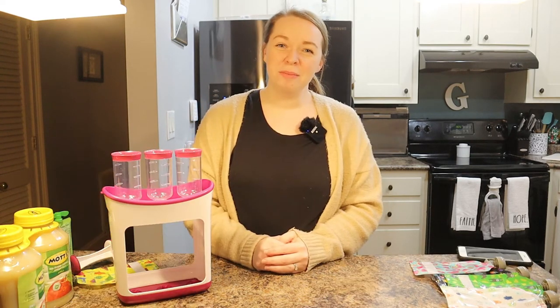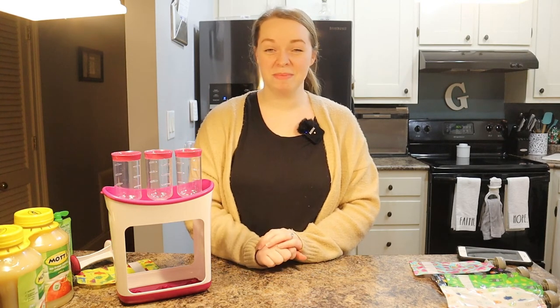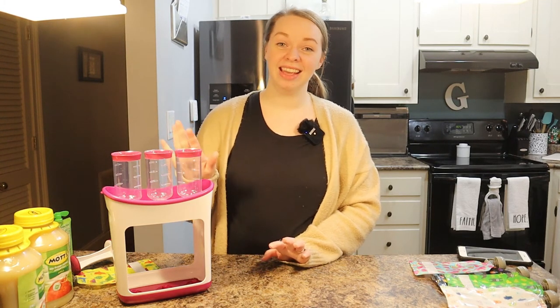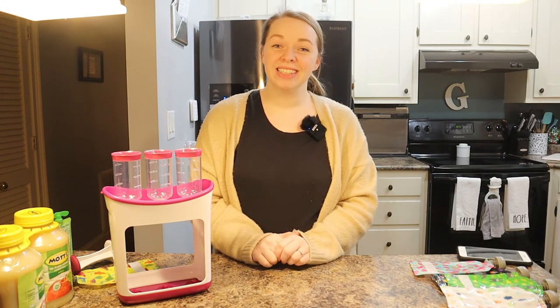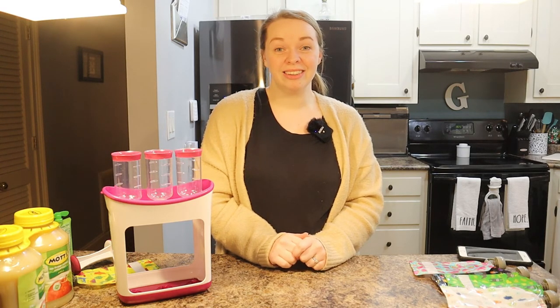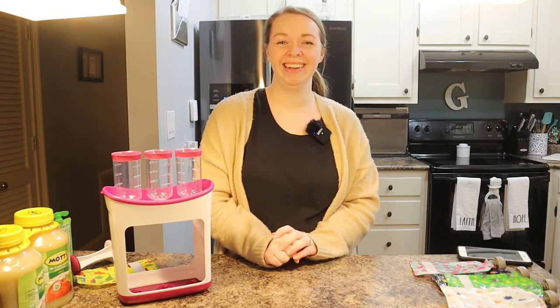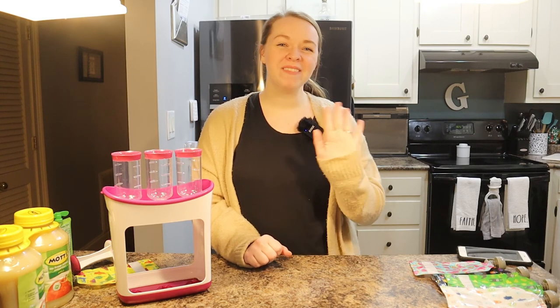I hope you all enjoyed this video and learned how you can save some money on applesauce for your kids. I'll have everything mentioned linked in the description box below. Let me know in the comments if you enjoyed this and if your kids are as obsessed with applesauce as mine. Don't forget to subscribe and give this video a thumbs up — God bless you and I'll see you in the next video, bye friends!